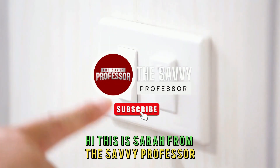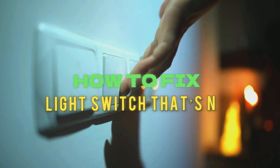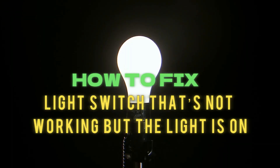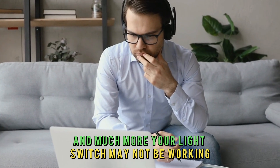Hi, this is Sarah from The Savvy Professor, and in today's video, we'll talk about how to fix a light switch that's not working but the light is on. Watch the video until the end to learn this and much more.